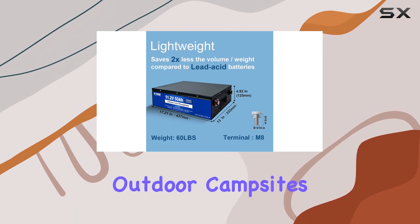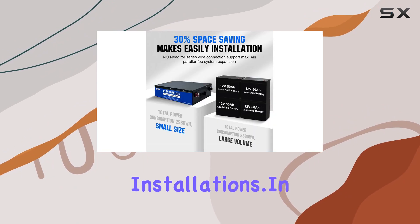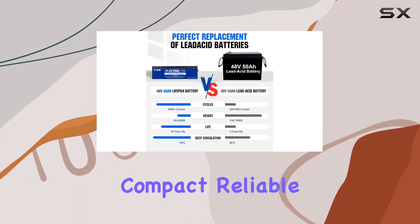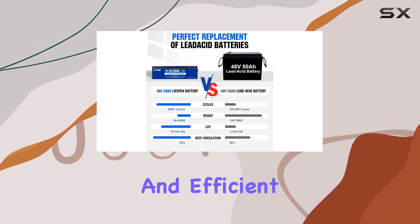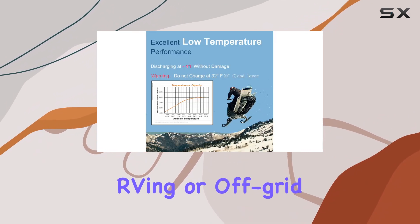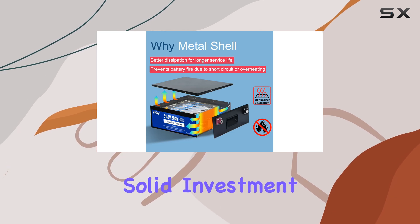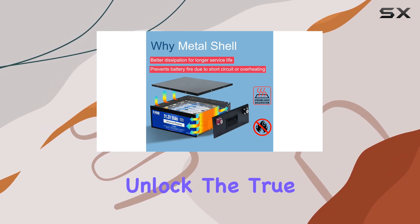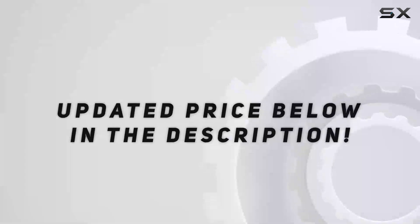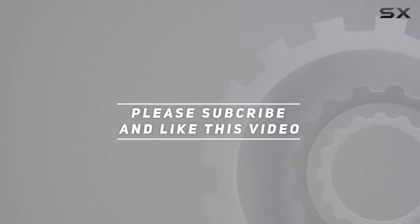In conclusion, the DC House 48V 50A LiFePO4 battery is a compact, reliable, and efficient power solution. Whether you're into golfing, RVing, or off-grid living, this battery is a solid investment. It's time to unlock the true potential of your power needs with DC House. Check out the video description for updated pricing, and thank you for watching.